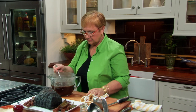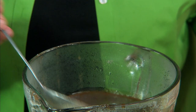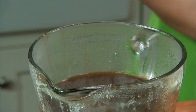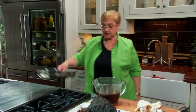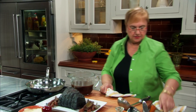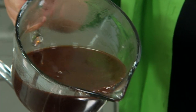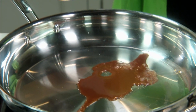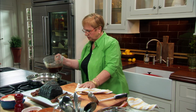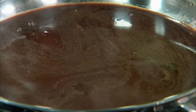Tasting the sauce — delicious. But I want it a little more viscous. To do that, you put a wide pan on the stove, get it real hot, and pour the sauce in. Not all of it — you do it in batches. Reduce it to the consistency that you like. We'll let that reduce.